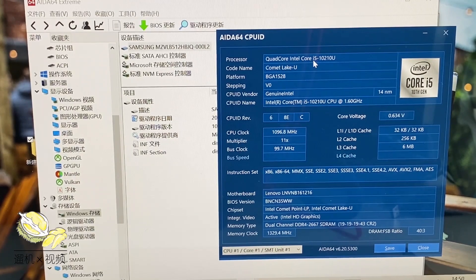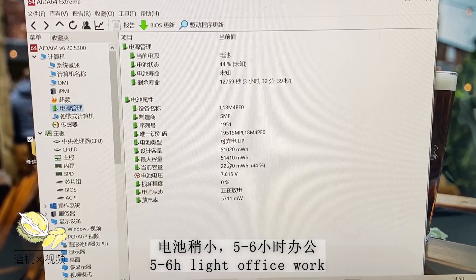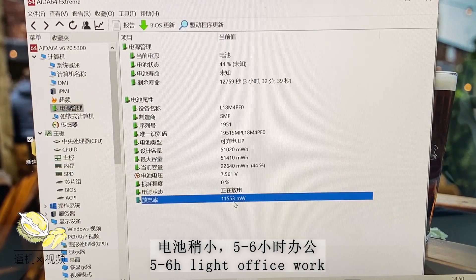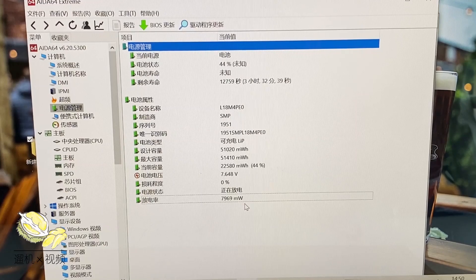The hardware is an Intel Core i5 CPU. The discharge rate is 5 to 6 watts at idle, and you can generally expect 5 or 6 hours of light office work. Sometimes it will go up to 10 watts or slightly higher, probably due to some background activities.